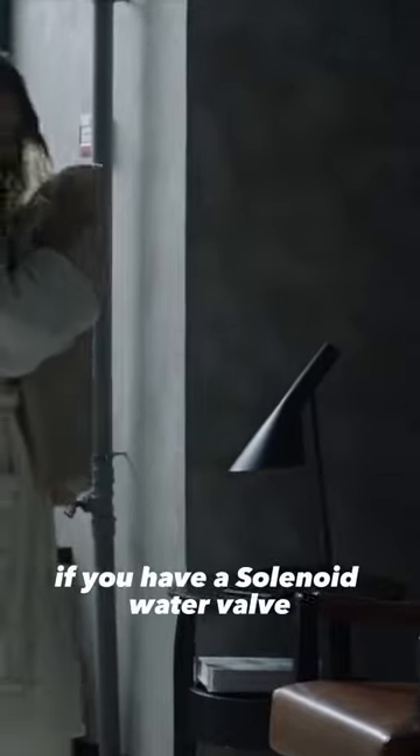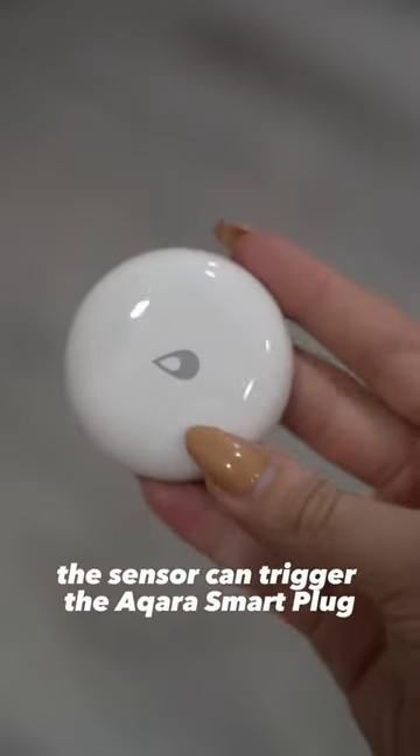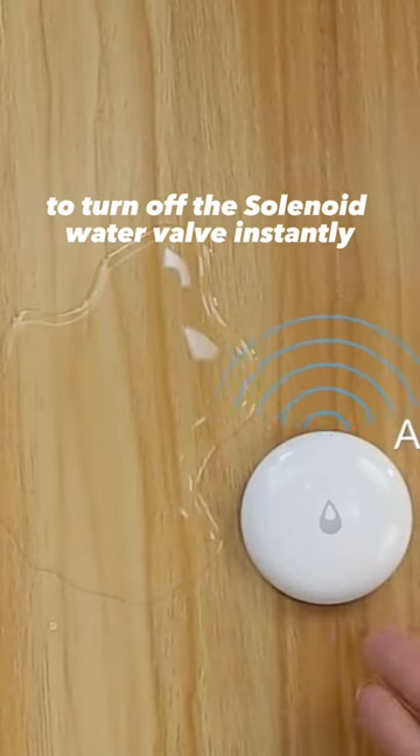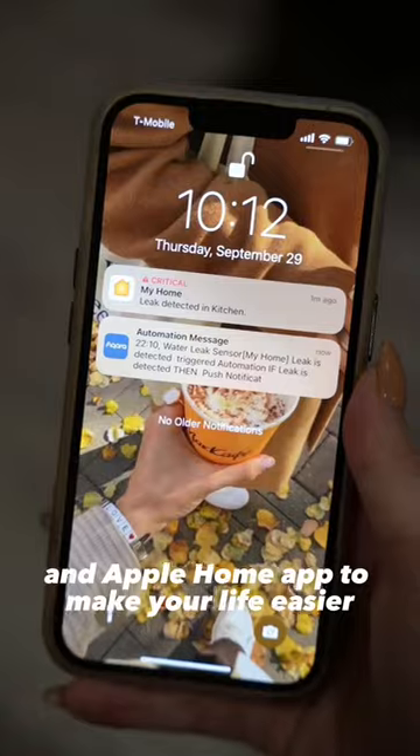And the coolest part — if you have a solenoid water valve, after detecting a leak, the sensor can trigger the Aqara smart plug to turn off the solenoid water valve instantly. It also works with other HomeKit-enabled accessories in the Apple Home app to make your life easier.